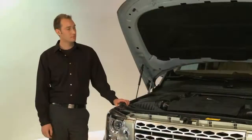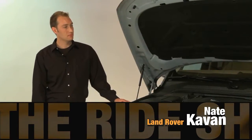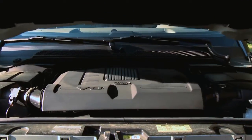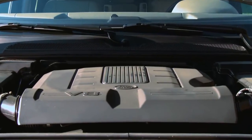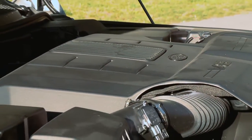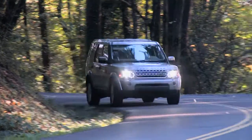The hood's open on the 2011 Land Rover LR4. Nate is here from Land Rover of Portland. This is going to be the new 5-liter V8 from Land Rover, co-developed with Jaguar. It produces 375 foot-pounds of torque and 375 horsepower. It's even 7% better on fuel efficiency, so really an impressive motor.